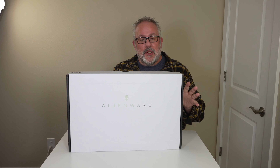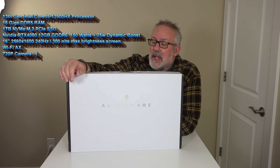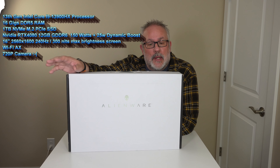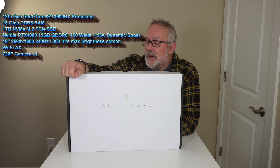Welcome back to Tech by Pike. We're really excited to have the new for 2023 Alienware M16 gaming laptop with the new NVIDIA RTX 4000 series GPU. This one comes with an Intel 13th Gen i9-13900HX processor, 16GB of DDR5 memory, a 1TB NVMe M.2 PCIe SSD, and the NVIDIA GeForce RTX 4080 with 12GB of GDDR6.